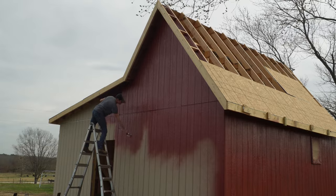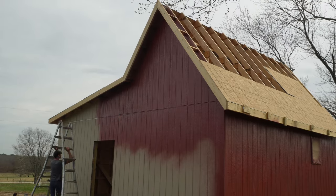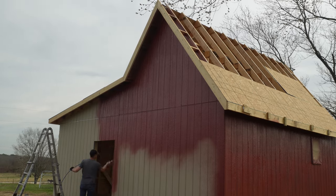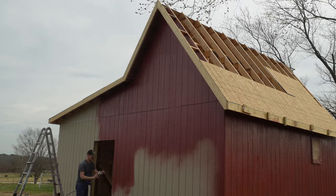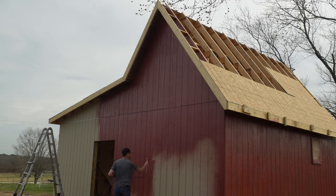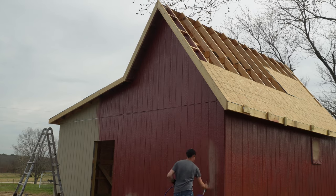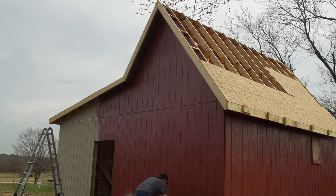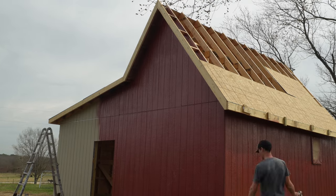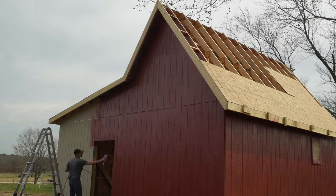Once I figured out the best pattern I was able to really pick up some speed, working top-down, side to side. I also made sure to hit the edges of the panels really well, especially edges where I had done some trimming or cutting, because I wanted to make sure those were sealed up. This is LP Smart Siding — the exterior finish is made to look a certain way, but it's OSB-type material, so sealing those edges is important to keep water out and make sure the siding lasts a long time.